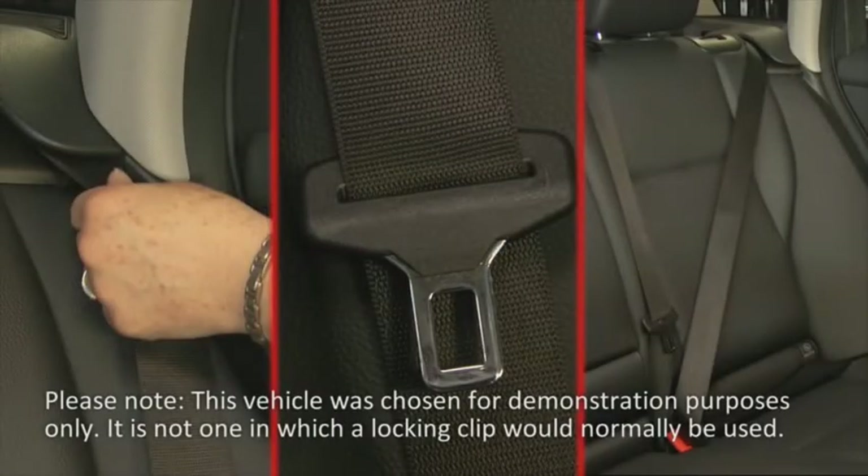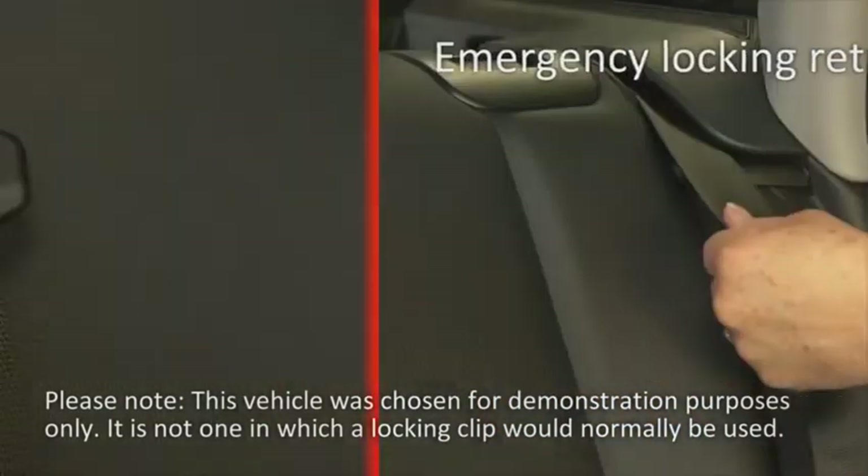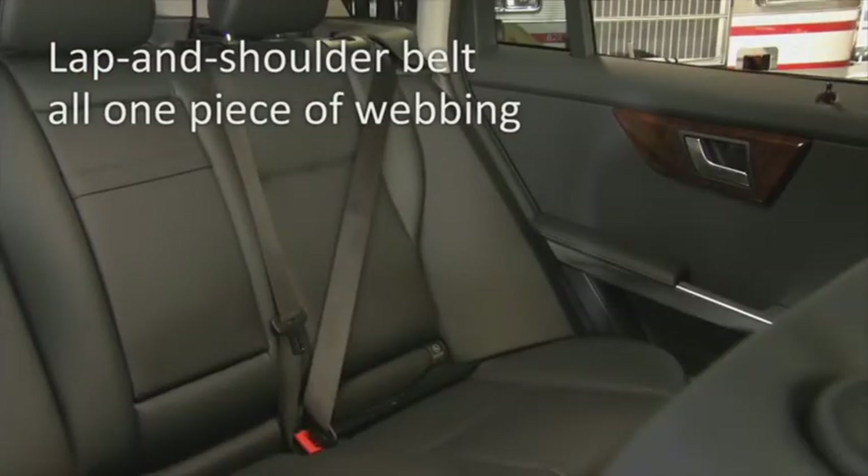Three conditions must be present to use a locking clip: an emergency locking retractor, a sliding latch plate, and a lap and shoulder belt that is all one piece of webbing.